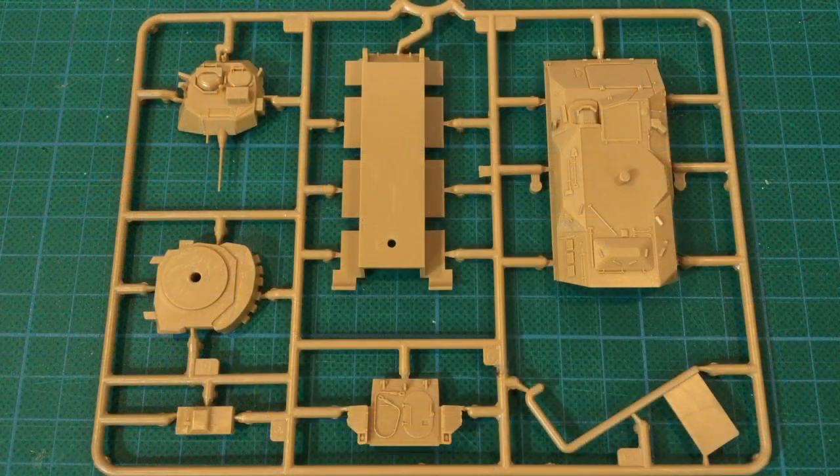So that's the kit parts. Apart from the dreadful turret smoke dischargers, this looks okay. Detail seems fine, although it is simplified in places. This should build up into a nice wargaming kit for the table. Until Battlefront releases an M2 Bradley for Team Yankee, this is the only option in plastic at this scale.